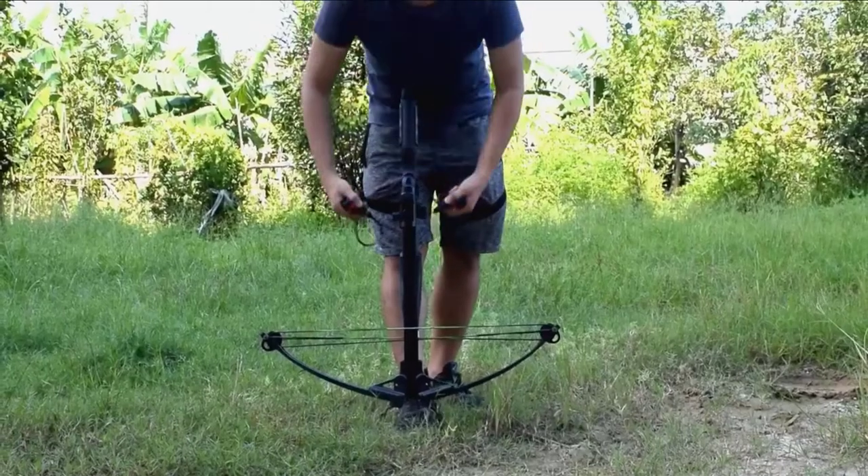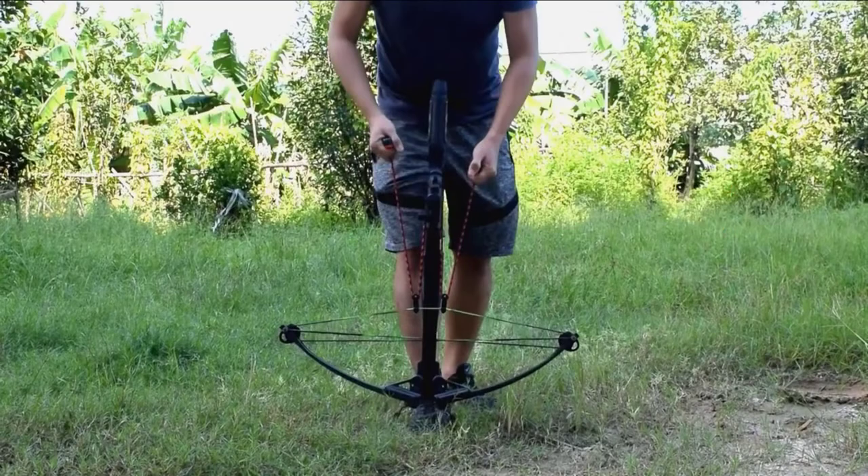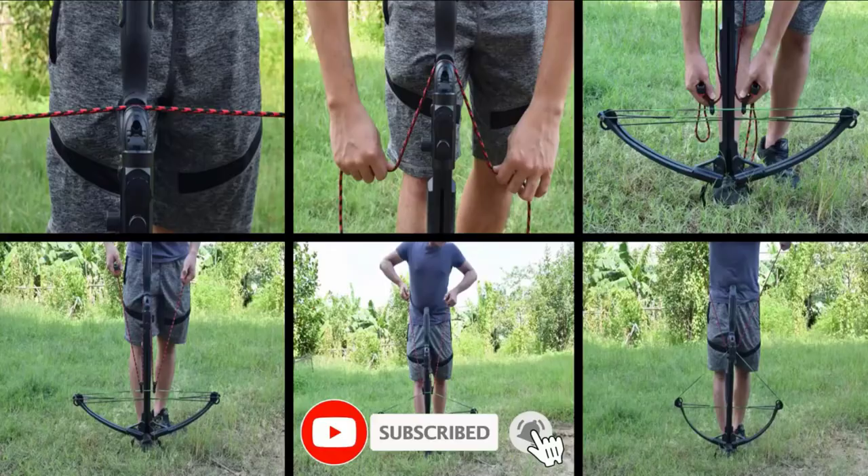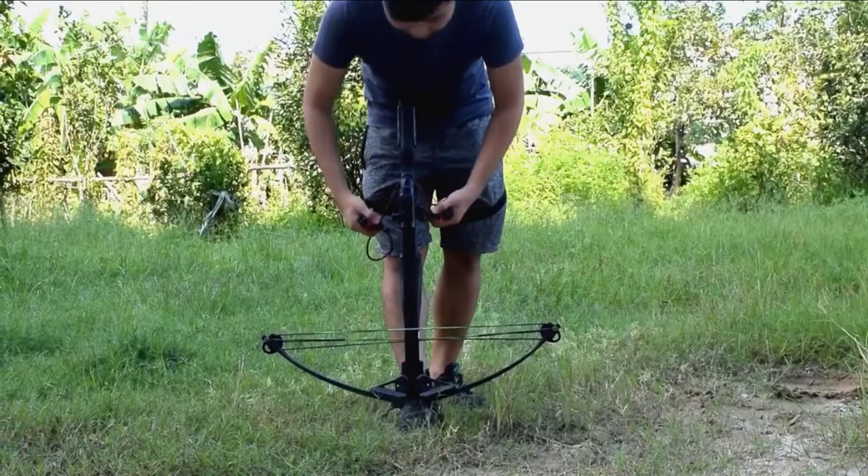If you're looking for the best Barnett Crossbows, here's a list you must see. We made this list based on our personal preference and sorted it based on their features, prices, quality, durability, and reputation of the manufacturers and customer feedback. We've also included options for every type of customer. So let's get started.